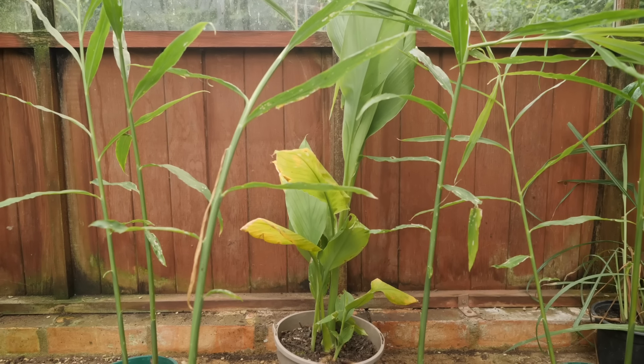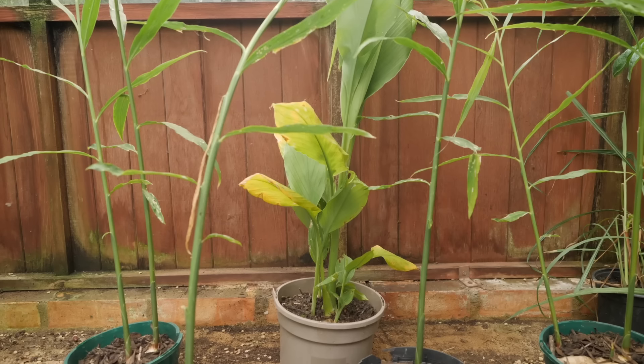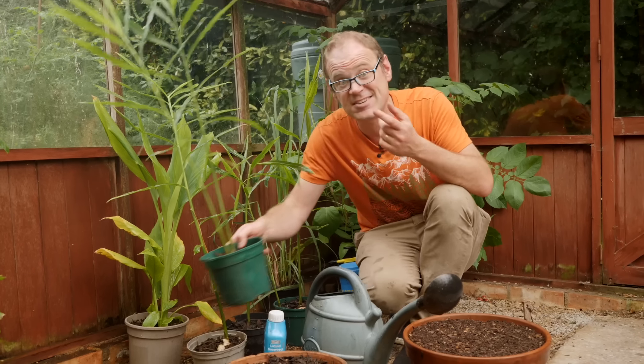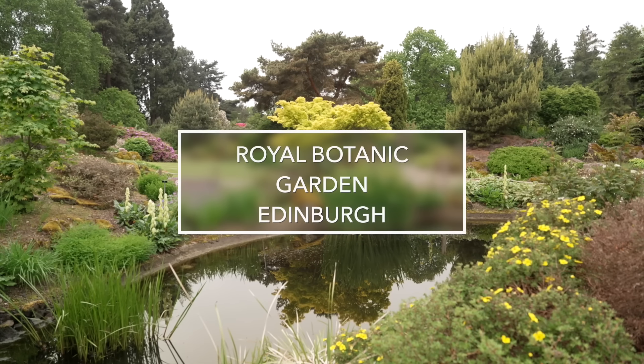We're well into autumn now and many gingers, including common root ginger, may well go dormant as light levels and temperatures drop. I'll be showing you how to overwinter them shortly and keep them going year after year. But first let's head over and look at the spectacular living collection of gingers at the Royal Botanic Garden Edinburgh.